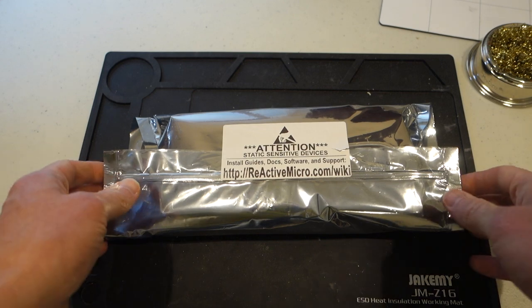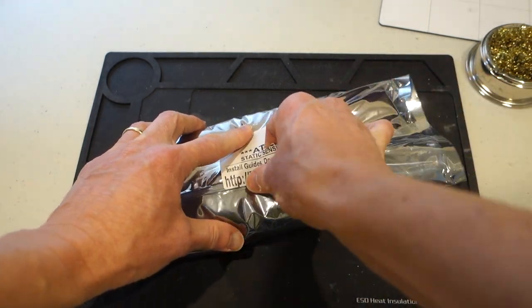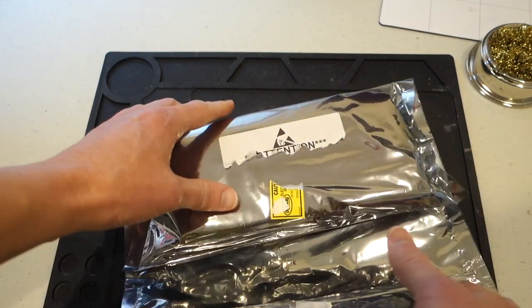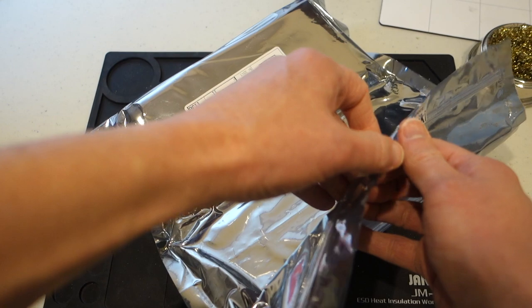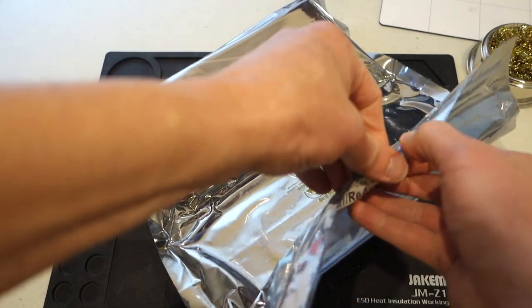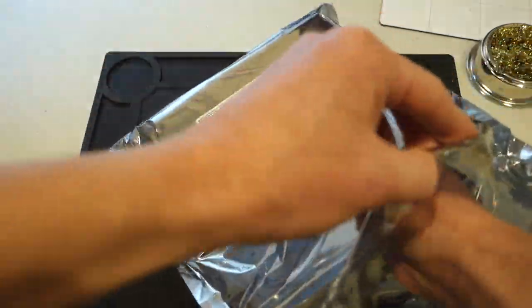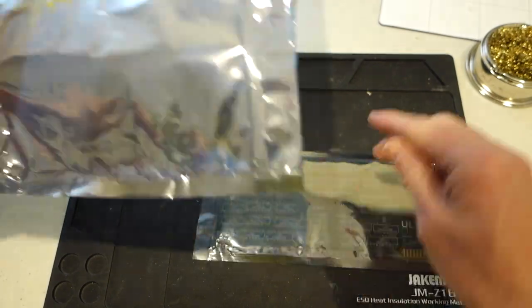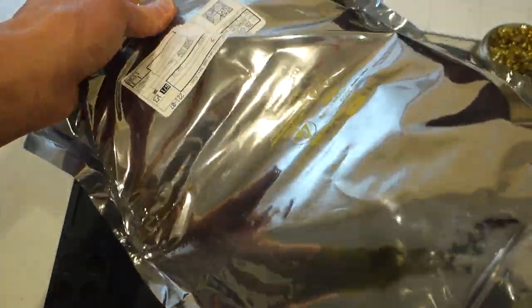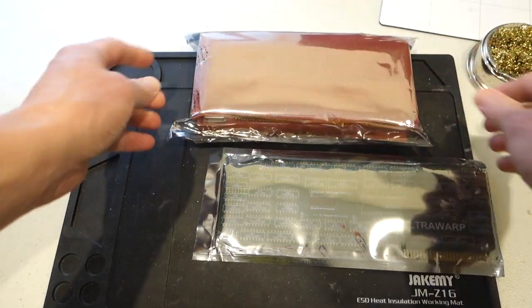Here is the Ultra Warp, version 1.91RM — RM stands for Reactive Micro. The Ultra Warp is an accelerator card designed by Michael Mengel, and it's designed to work in any Apple II except the 2C. So it'll work in an original Apple II, a 2 Plus, 2E, Enhanced 2E, or any of the clones. It won't work in the 2GS.